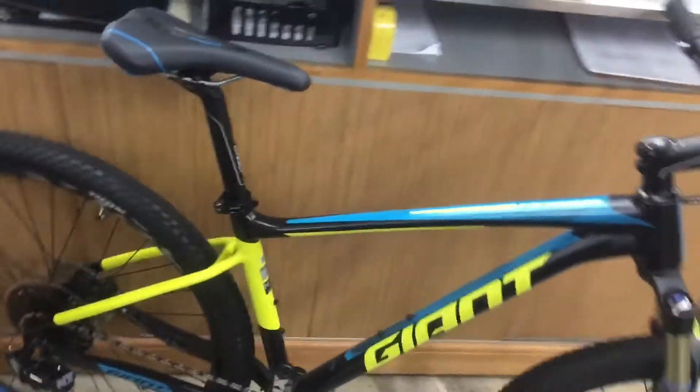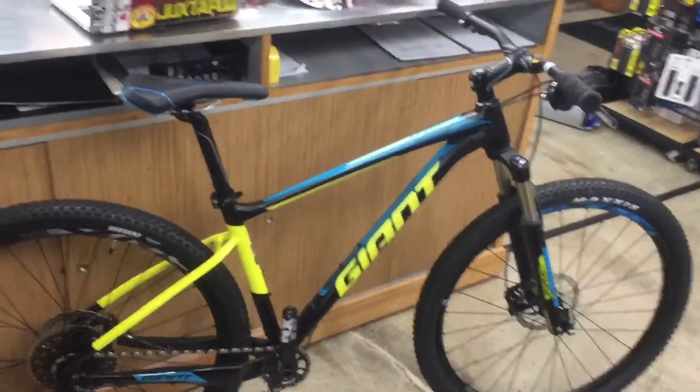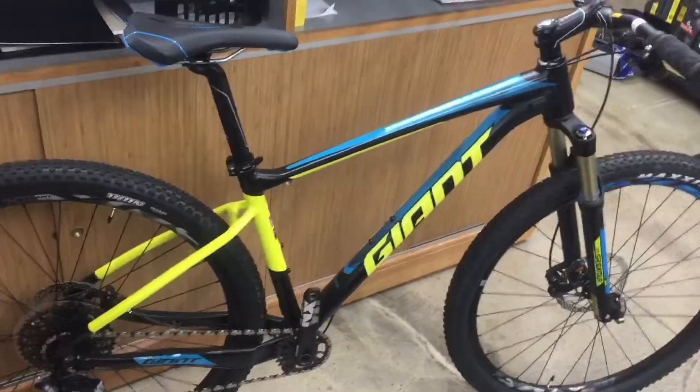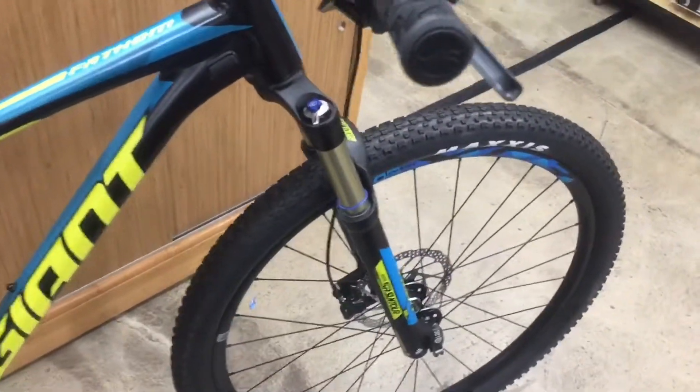This bike weighs about 26 pounds — pretty legit for a bike about 1200 bucks. On there they got that Suntour Axon 100 mil travel fork with that 15 mil through axle.